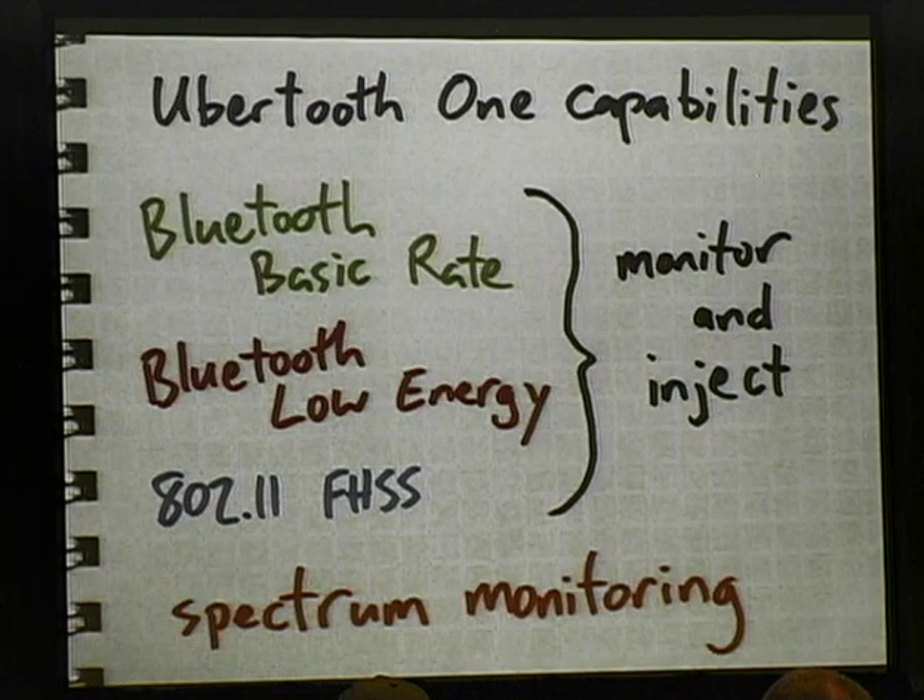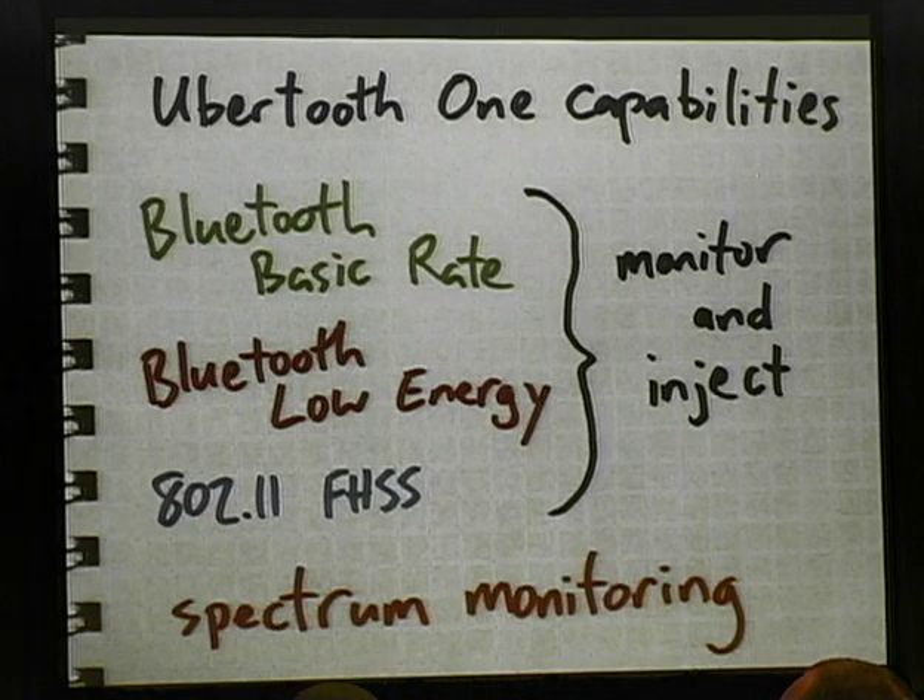What can you do with this? We've seen you can do basic rate Bluetooth monitoring, which is kind of my original goal. But thanks to the fact that I'm using a transceiver, we can also do injection — Bluetooth injection! I'd love to give you a demonstration, but I haven't written a lick of code. We should be able to do basic rate monitoring and injection with this platform, and we've already demonstrated the monitoring.